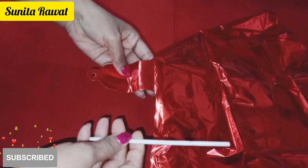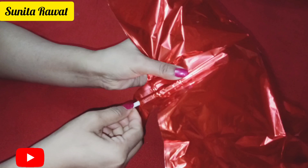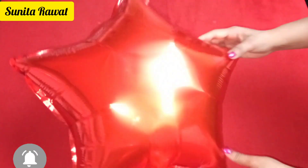First, we will inflate the star balloon using the straw that comes in the package — you will not need a pump or your mouth for this one. You fill it through the straw, then you lock it like this. Now our star foil balloon is ready.